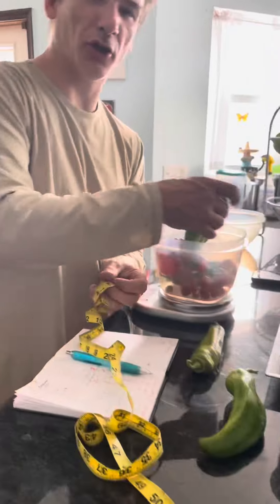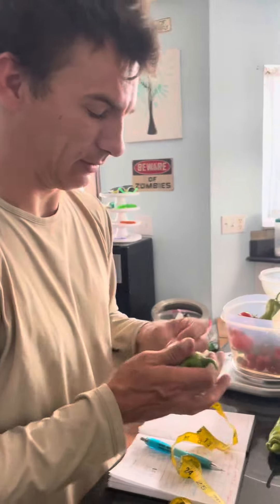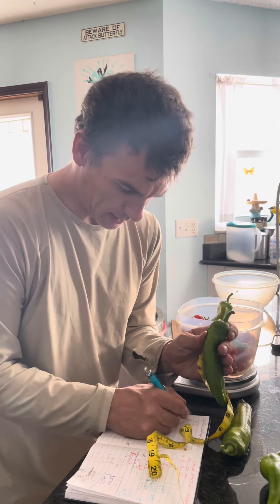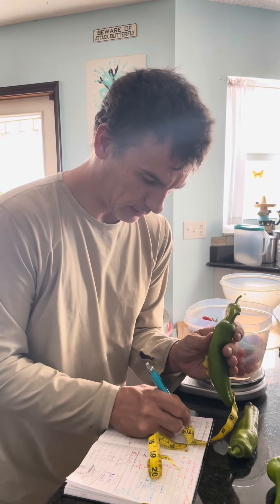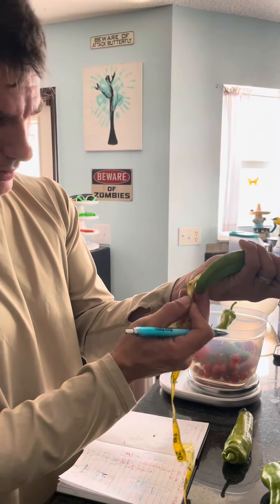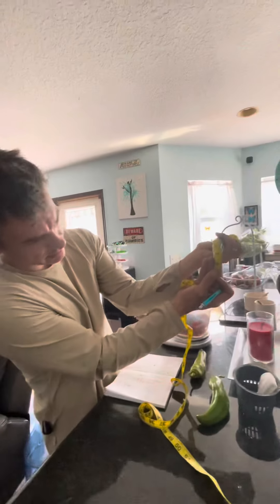Eat your heart out John! I got big peppers. Length was eight inches and width was five and three-fourths. And on this one we're at eight as well, but it doesn't have the girth.